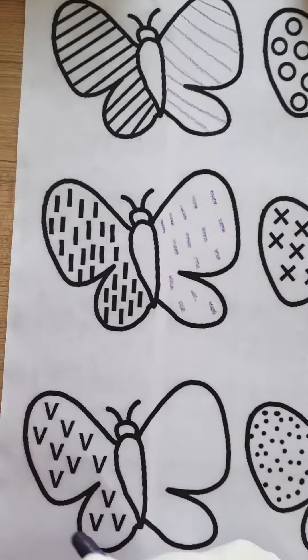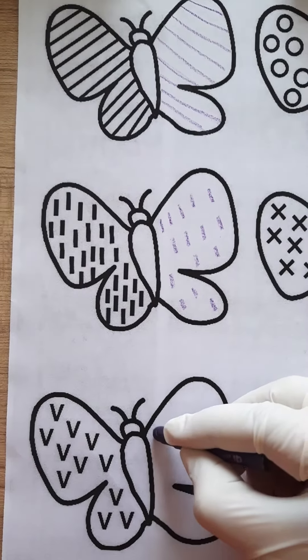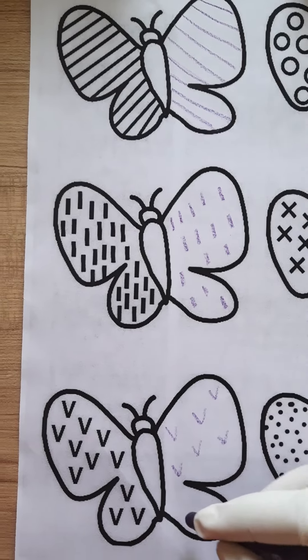Now this pattern is just like the alphabet W. So we have to draw W like this to complete this butterfly.